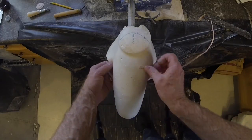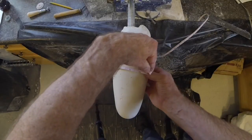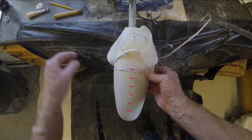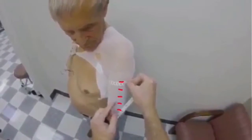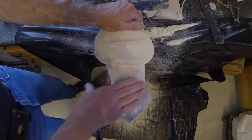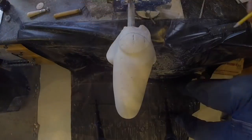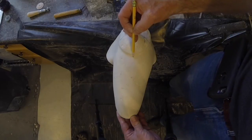Next, confirm that all circumference levels are to the desired goals for the particular patient. Smooth the cast with fabric cut or screen. Identify the trim lines that the test socket will be cut to.